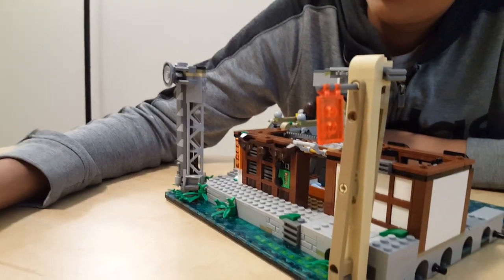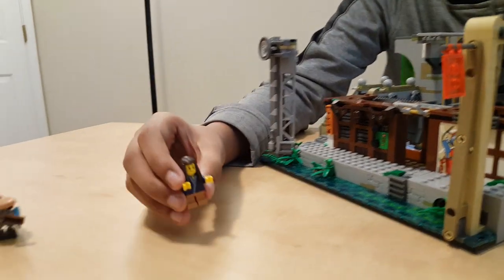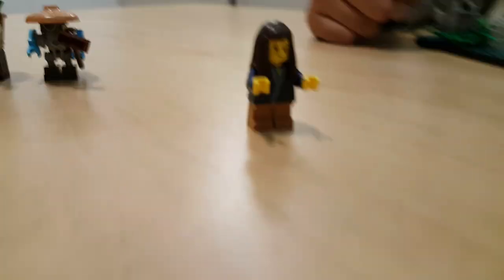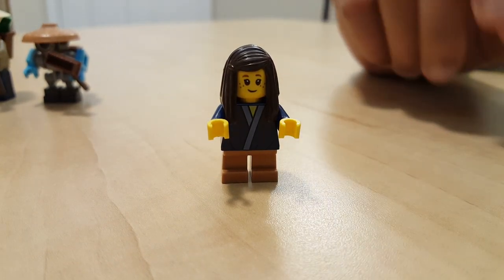And then we have another minifigure right here on the bridge. Her name is Sally. She's a little kid and she has some mud stains on her shirt and some really long hair. She's just a kid so she doesn't have any leg articulation like the other grown-up minifigures do.